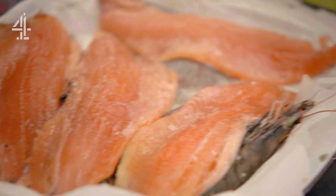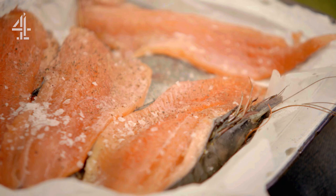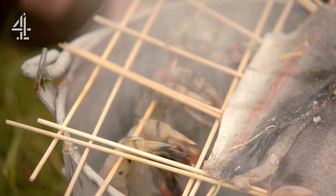Then I've got some trout fillets — you could use salmon. Some seasoning, and we could even get some lemon zest if you want, just to give it some freshness and brightness.